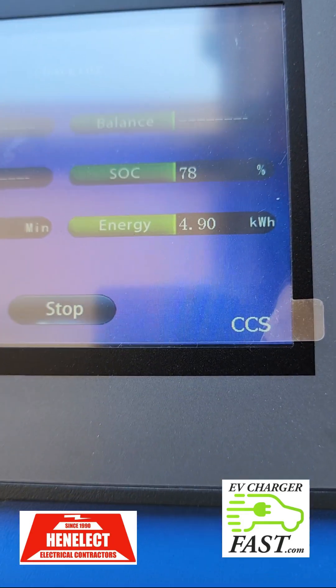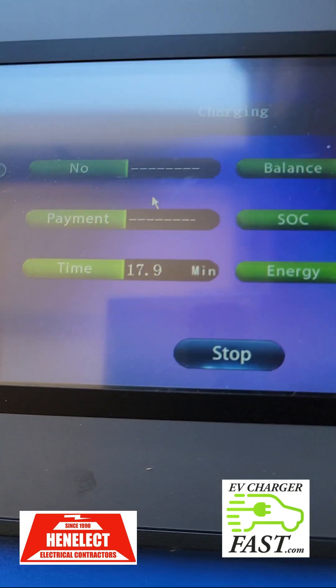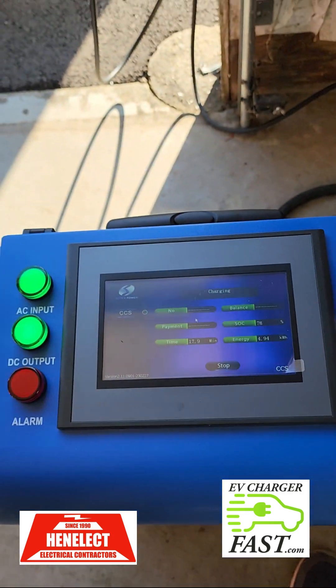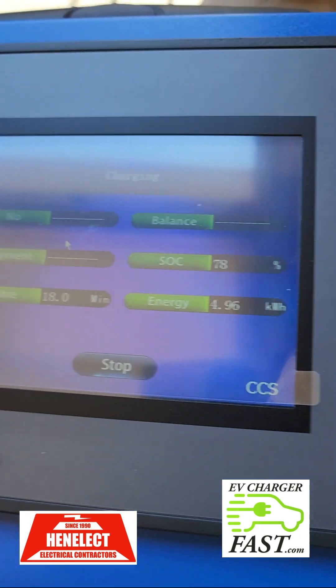Let's check the charger — I've got 4.92 kilowatt hours used in almost 18 minutes. I'm at 78% state of charge and I want to see when it gets to 80%, does this thing shut down? That's what I want to find out.